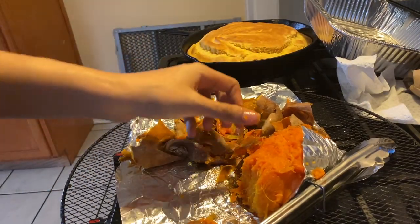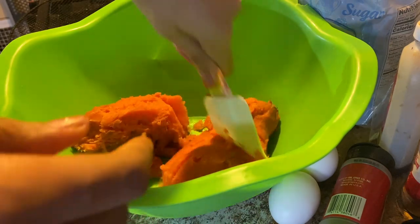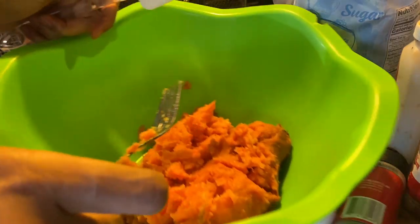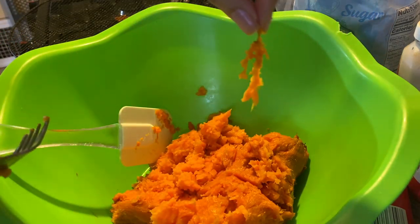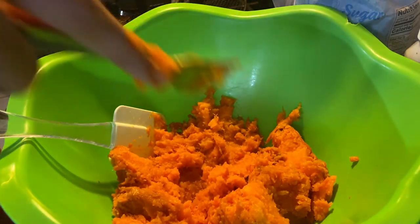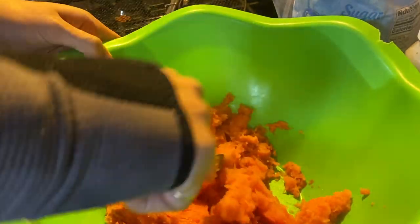Now measurements — I don't really have measurements; like I said I only made this one time. So I'm gonna smash them. While you're smashing them, when you see these little strings, just take them out. A lot of people use the little machines — you can use it. But we have one of those machines and I just don't feel like it right now. I have a stick and a quarter of butter melting in the microwave.